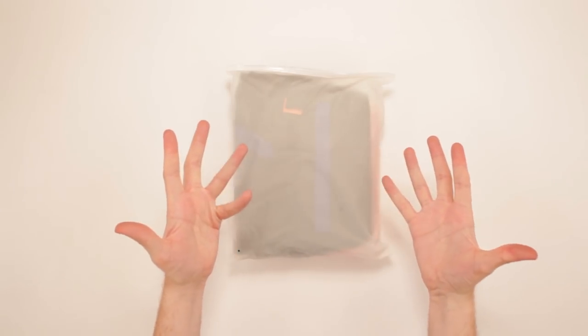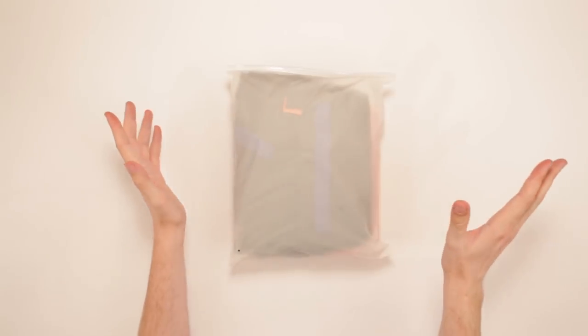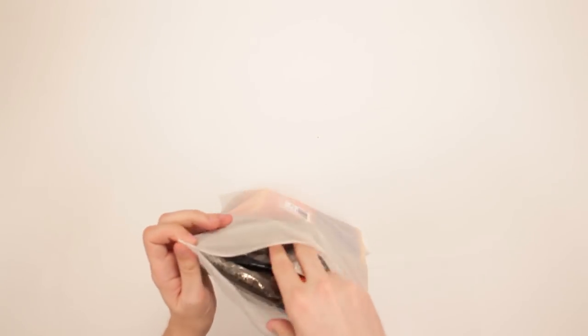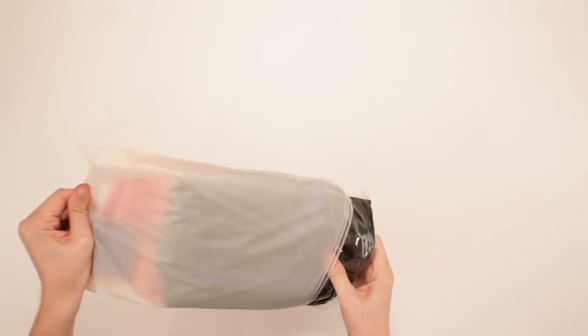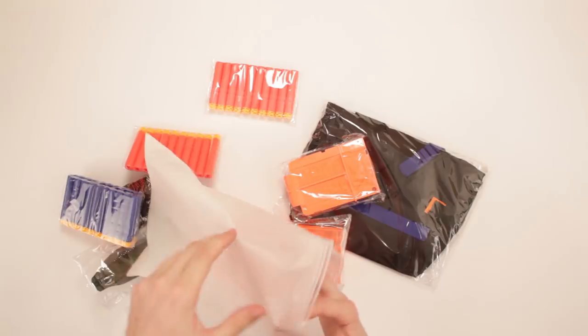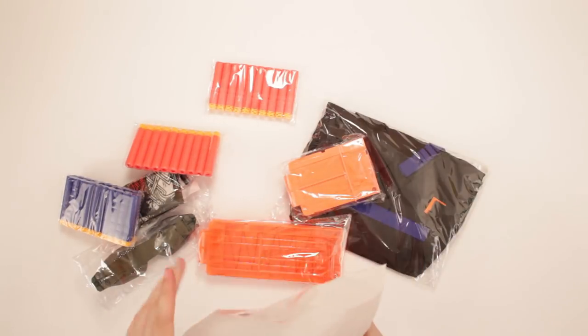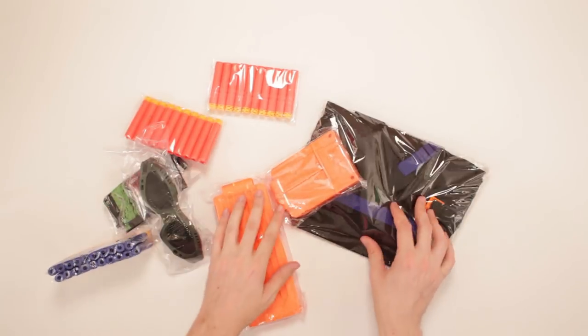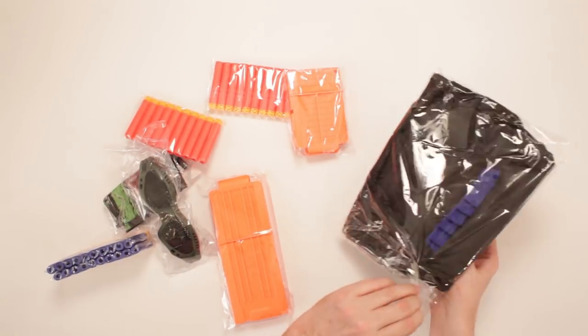This is a Nerf Vest Kit sent to me from AnyPrize. I'm excited for this because I get a Nerf Vest Kit! Whoa, whoa, whoa — that's a lot of goodies there. Alright, let's move on. That was a lot. Holy smokes. I'm excited.